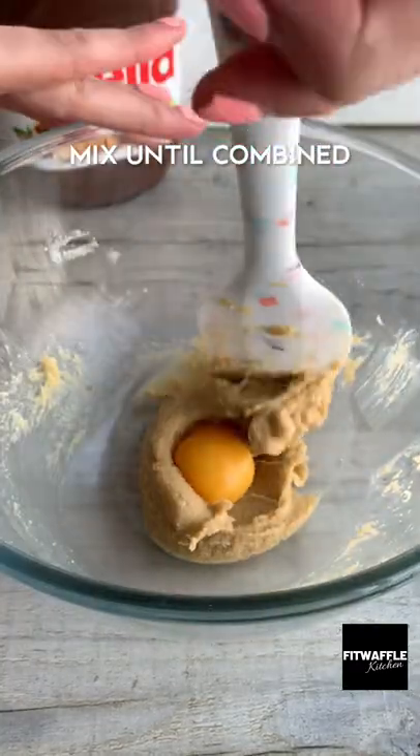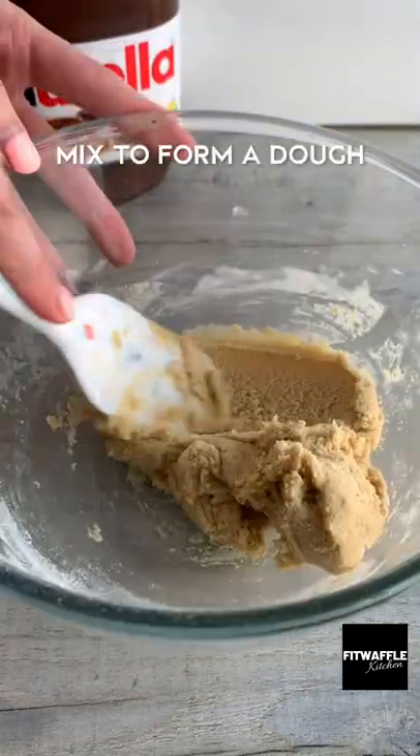Add one egg and vanilla and mix until it combines. Then add plain flour, bicarbonate of soda and salt and mix to form a dough.